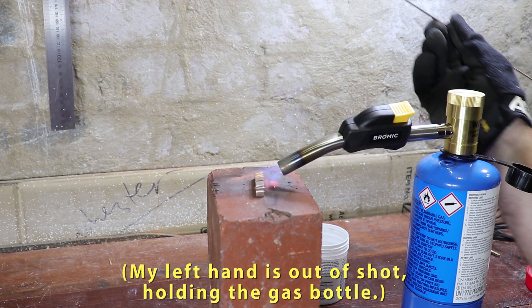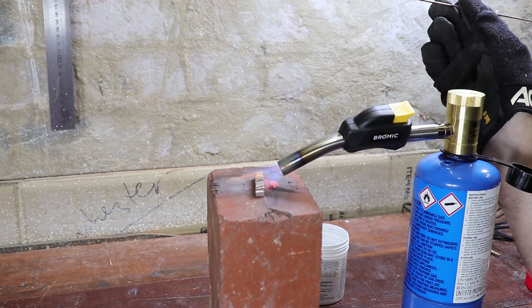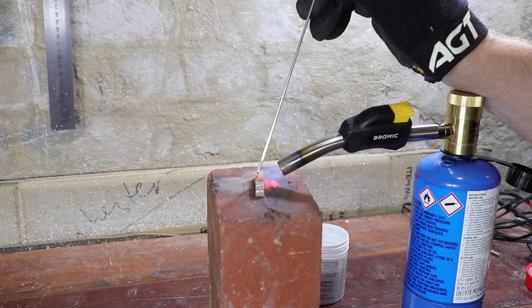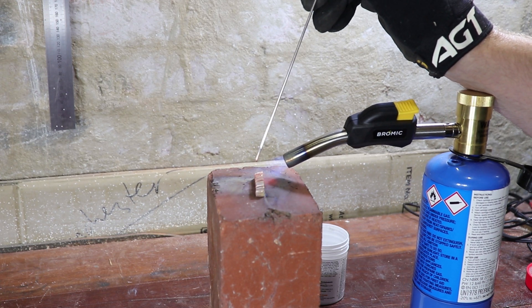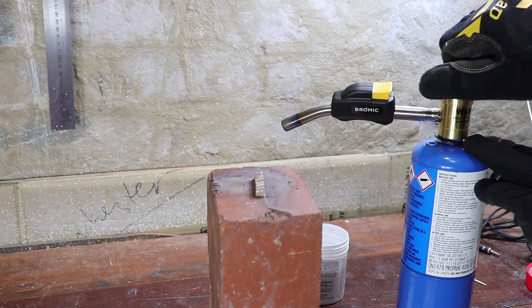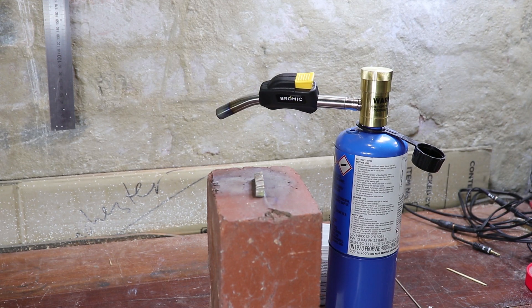The rod melts around 650–700°C, so I need to get the brass to a similar temperature. Once it's a dark red/maroon colour and the fluxed spots look yellow, I get the rod in the flame — it only takes a few seconds — and there's a little shiny molten silver ball on the end. I just touch that into the slots and a small amount of rod flows in. It's all over pretty quickly. I let it cool in its own time; brass holds heat a bit like copper, so I left it for 10–15 minutes.